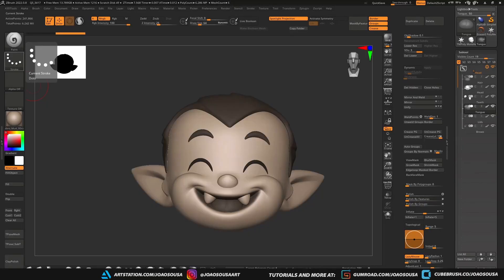Hey, and welcome to another tutorial. This time I'm going to show you my process on how to quickly bring a character from ZBrush to Marmoset Toolbag to create some really cool renders using my new render scene.